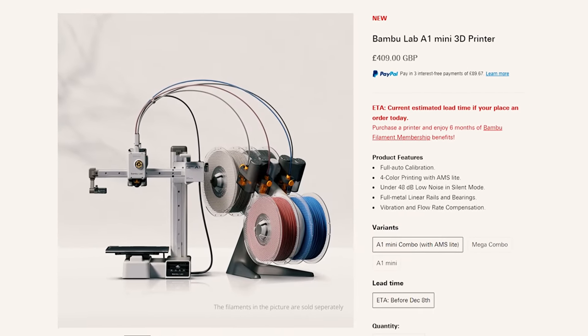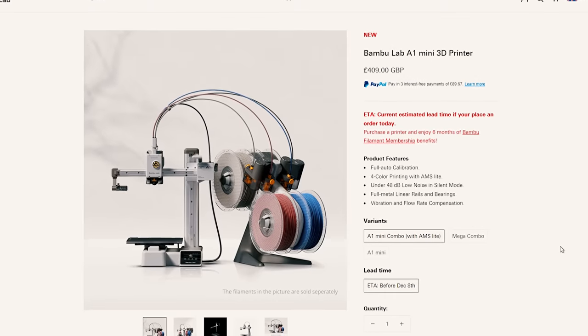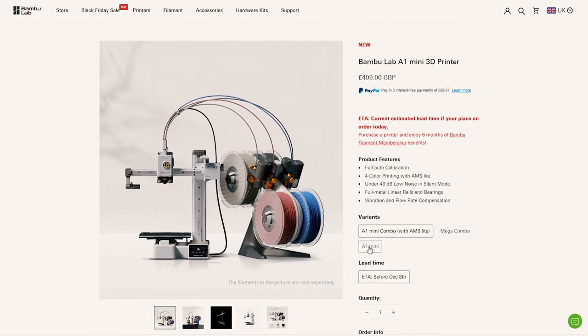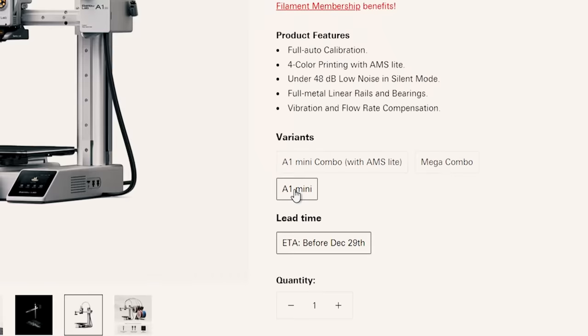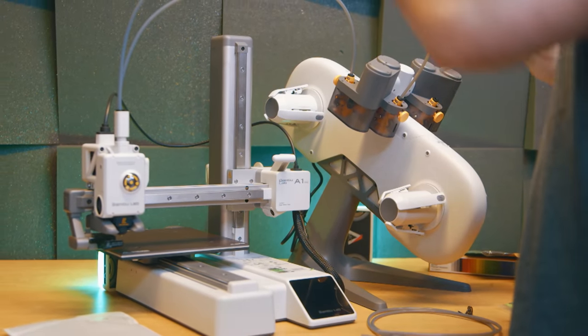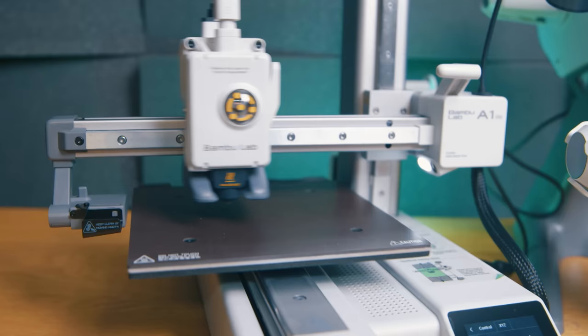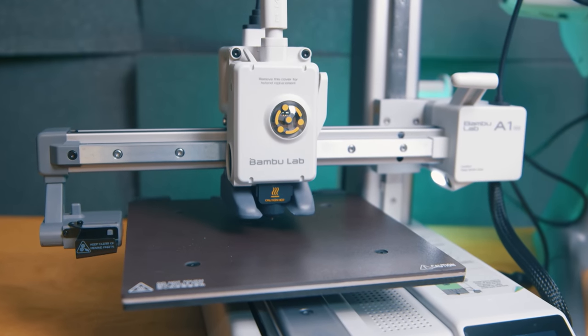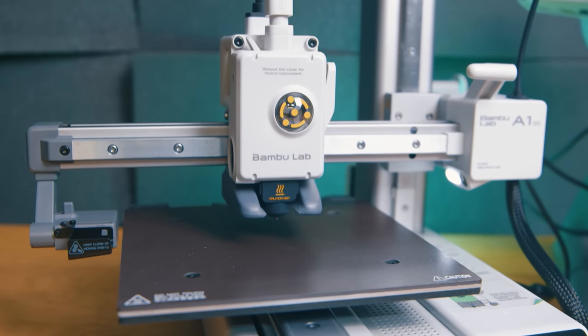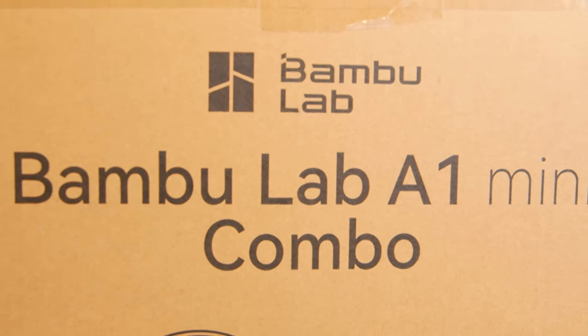Everywhere else. I think the mistake Bambu have made is that whenever you look at this printer on the website, you see it at a crazy high price because it defaults to the combo which includes the AMS Light. But for just the printer alone, click the A1 Mini button and you'll see it's nearly half the price. And speaking of money — this is not a sponsored video, I bought this printer myself.